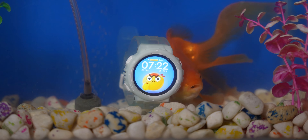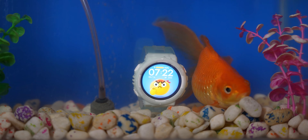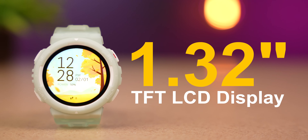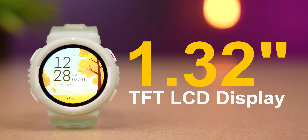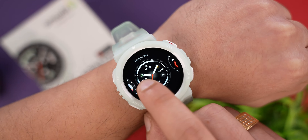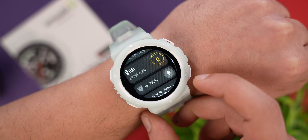This smartwatch is 10 ATM water resistant, meaning it can go in 100 meters of water. The build quality is solid. If you talk about the display, you have a 1.32-inch TFT LCD display with a 60Hz refresh rate, so when you are using this watch you will definitely feel a very smooth experience.